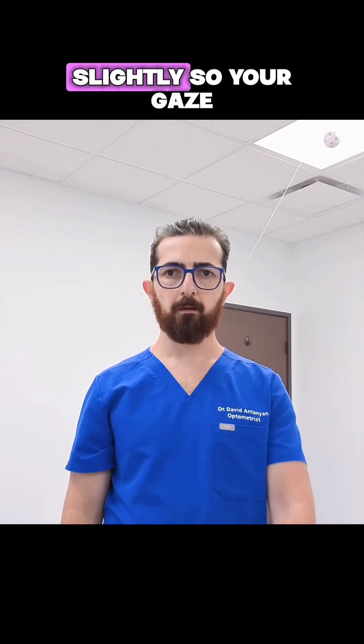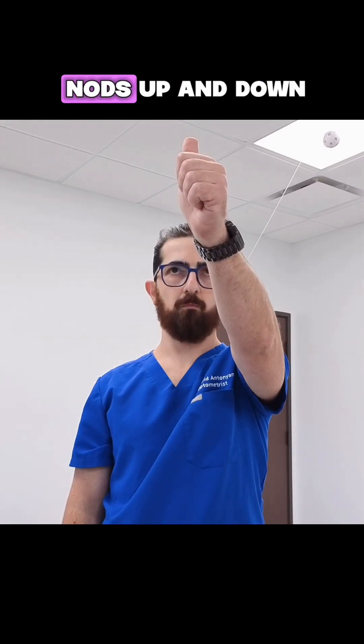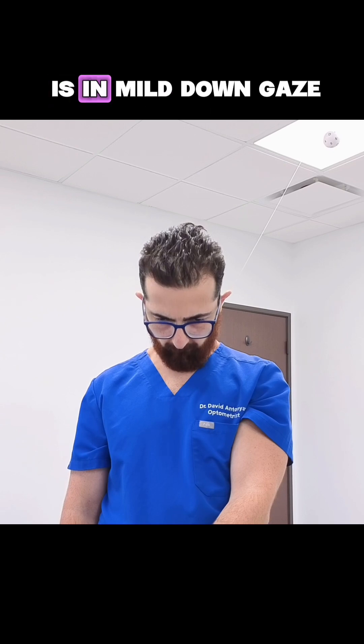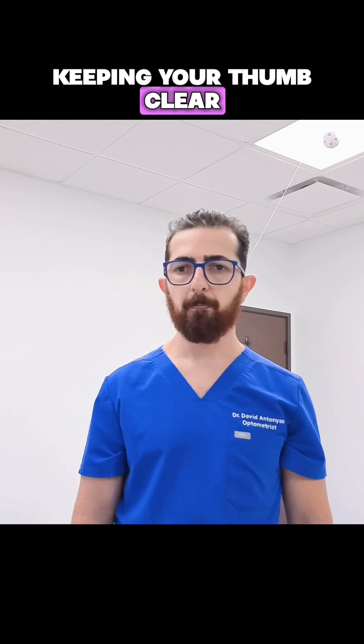Now raise your thumb slightly so your gaze is a mild up gaze, and repeat about 10 to 15 head nods up and down while keeping your thumb in focus. Next, lower your eyes slightly so your gaze is a mild down gaze, and repeat 10 to 15 head nods while keeping your thumb clear.